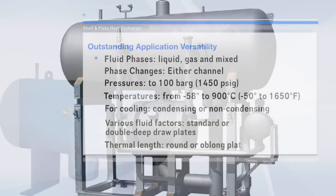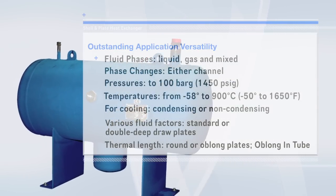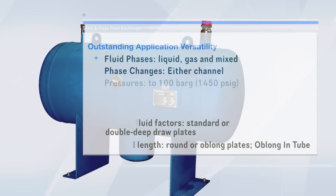In this instance, compact size and versatility combine to yield an efficient evaporator and receiver system containing an oblong thermal element.